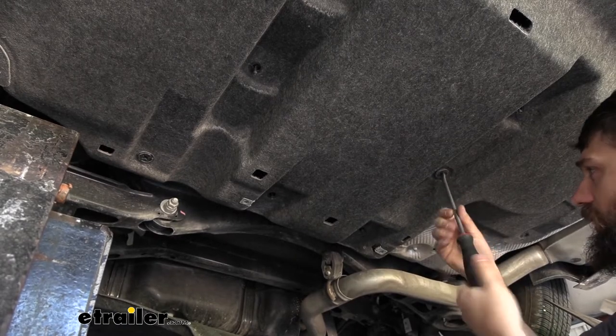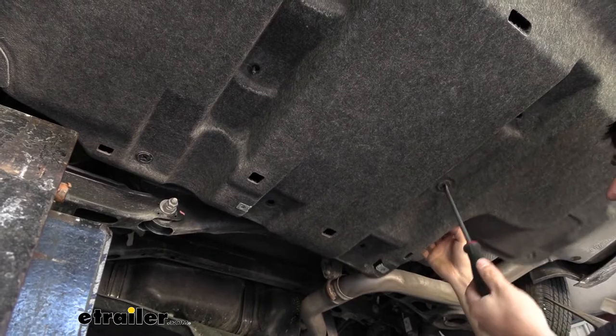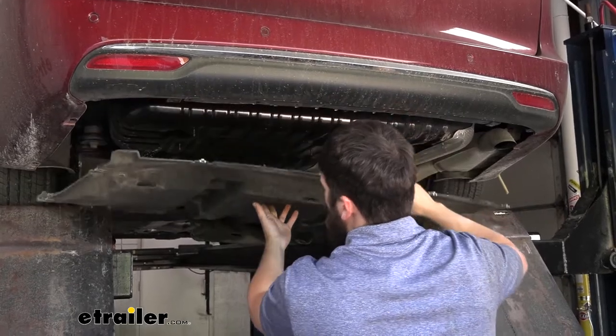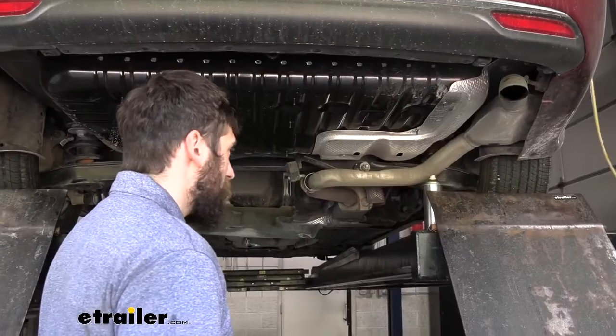These fasteners actually don't come out completely — just pull on it until it releases. Then we can pull our panel straight down and out and set it aside.